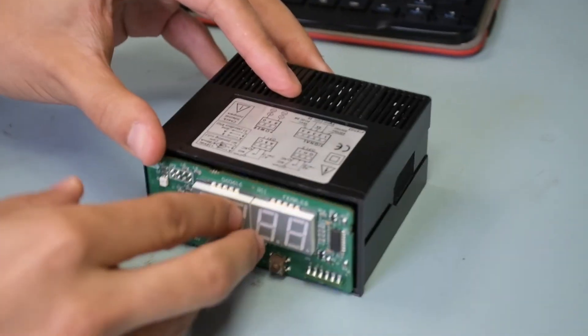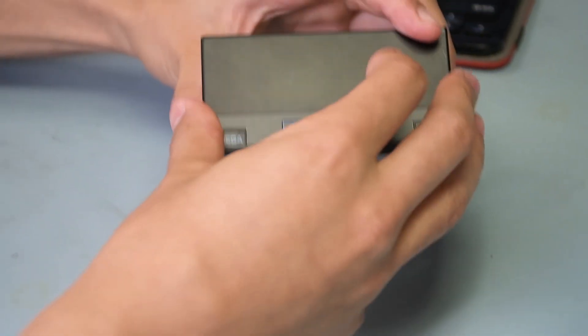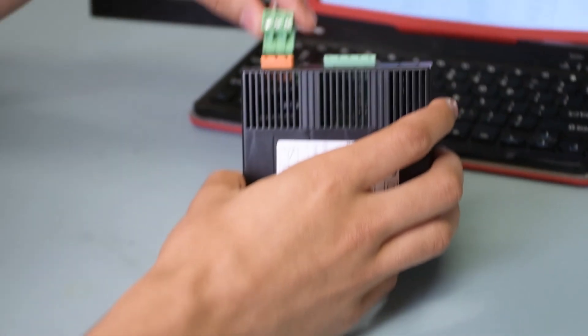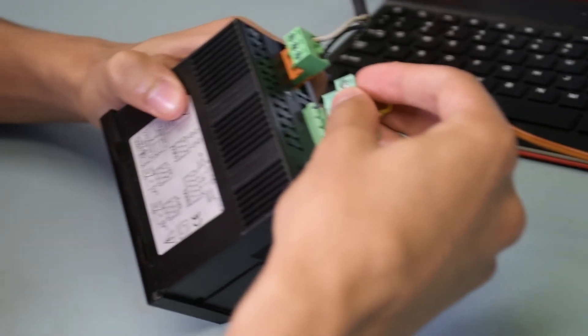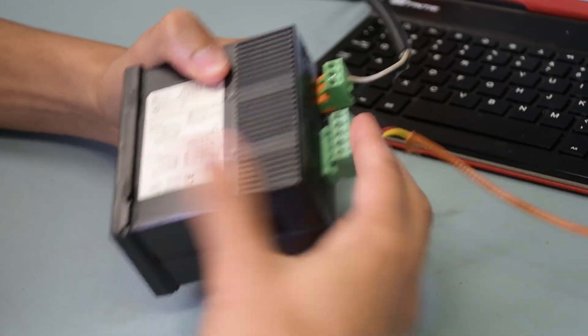Then you want to slide it back into the case. When you hear that pop, that means it's secured, and you can then supply it with power using the pin connectors in the back. Put the pin connectors for the thermocouple input and then connect the thermocouple to it.